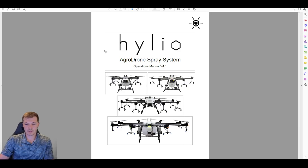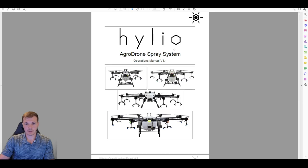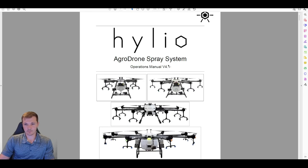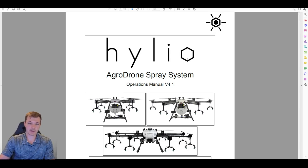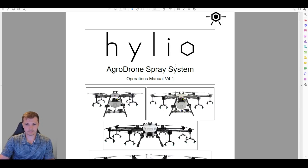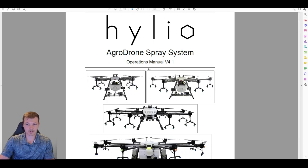Hello everyone, my name is Nick with Helio. Today's video is going to be the first in a series of videos going over the operations manual. This series will probably be pretty long, so we're going to break it up into maybe eight or ten little sections. We're going to be going over version 4.1 of the manual. We try to update these once a quarter or every six months to keep everything current with all of our software and hardware updates.